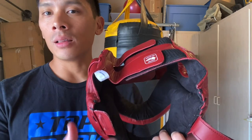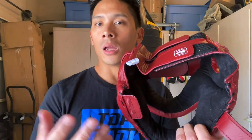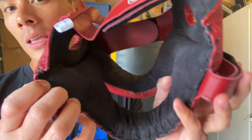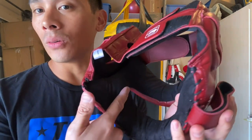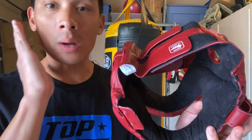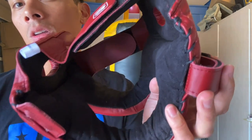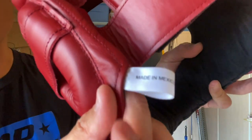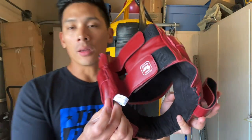Don't just throw it back in your bag and let it fester and get musty. Take your headgear out, let it air dry — it keeps the longevity better and prevents odor. But the huge benefit is that it doesn't slide around. If you have headgears that use leather on the inside as well as the outside, when you start to sweat it just slides around on your face, especially when you get hit. This micro suede material is really good at preventing that and keeping you from having to continually readjust.